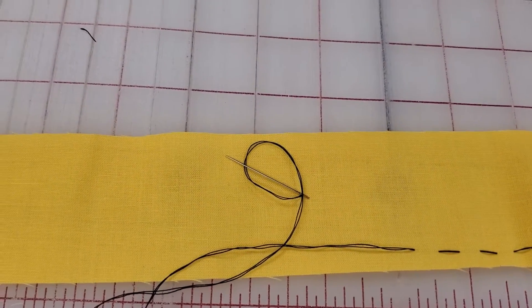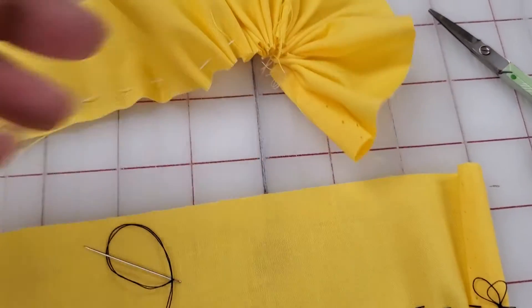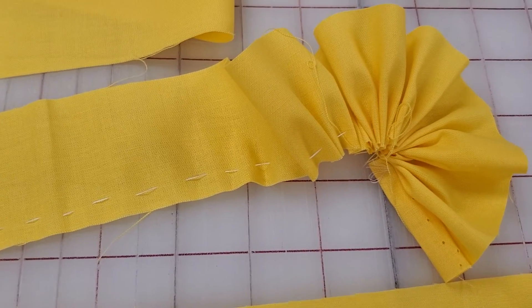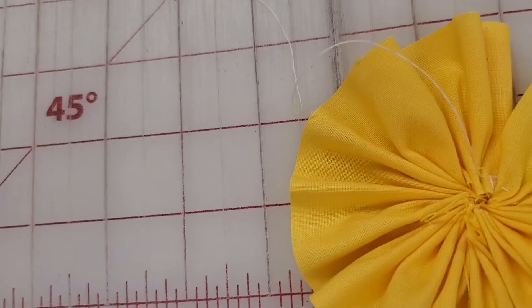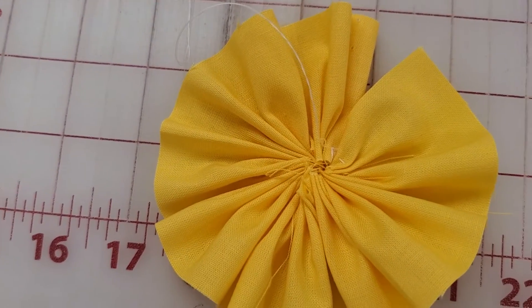As you get going you're going to be pulling that so that it will be gathering as you pull on your string. And as you gather your flower it forms a sweet little circle.